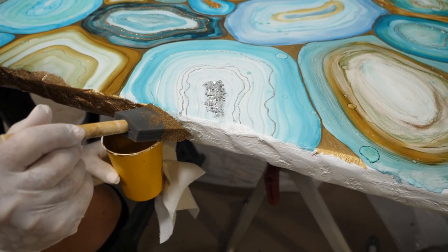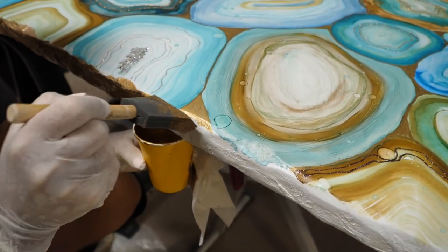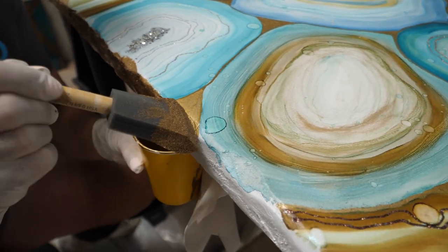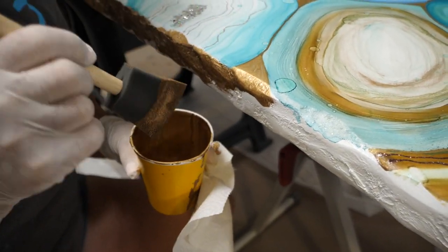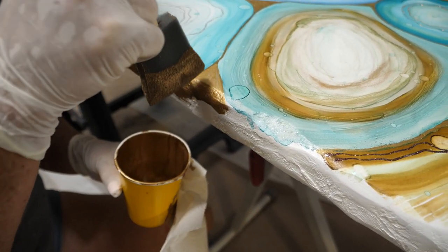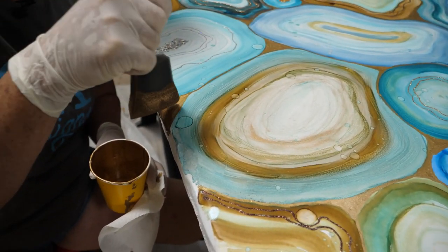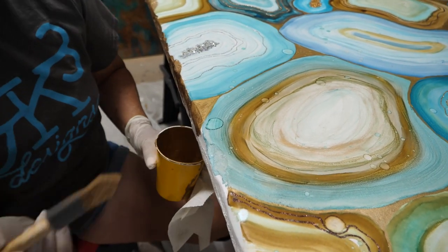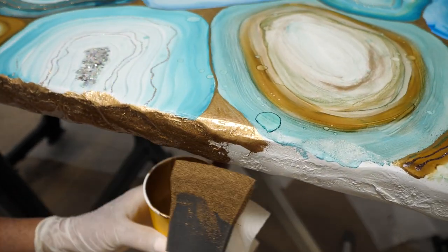Right here I've got two different golds — the gold from the paint pen and this gold. I'm just going to blend them in a little bit so I don't have such a hard, distinct line. Make sure you get underneath. I'll continue this to the very end, let it dry for about 20 to 30 minutes, and then we'll go to the next step: applying the glaze.